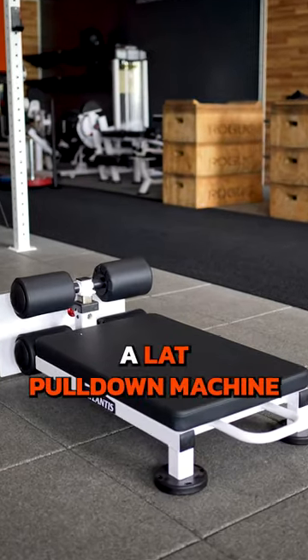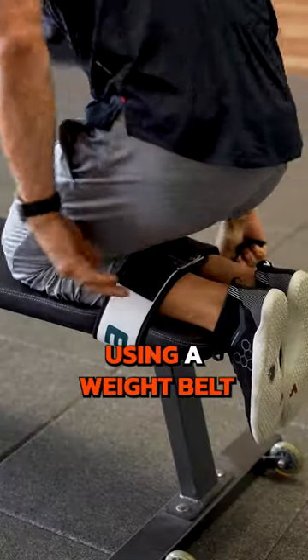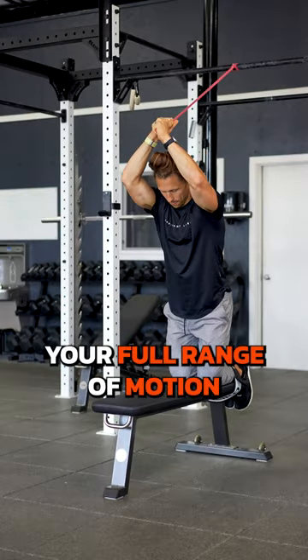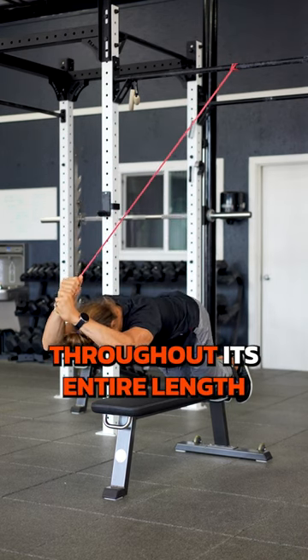A Nordic bench, a lat pull-down machine, or a traditional bench using a weight belt to secure your heels. Whether you do these with assistance or without, don't forget to use your full range of motion. That way, you can really build the hamstring strength throughout its entire length.